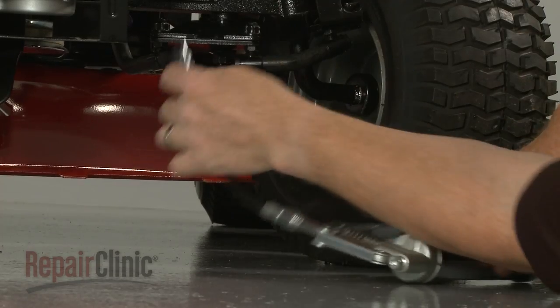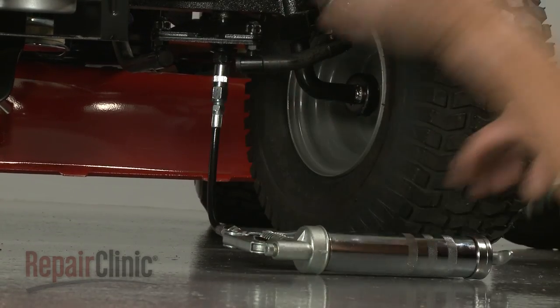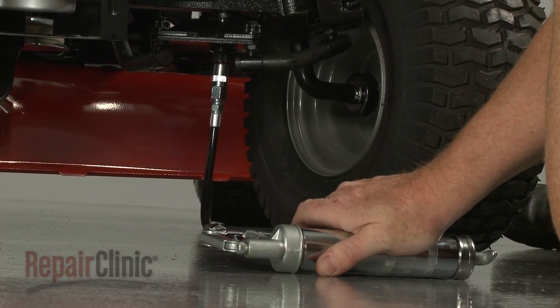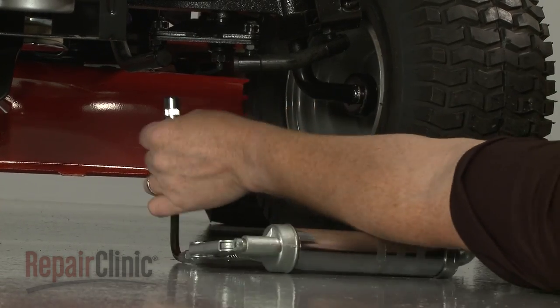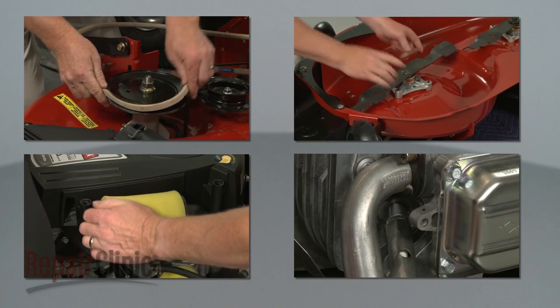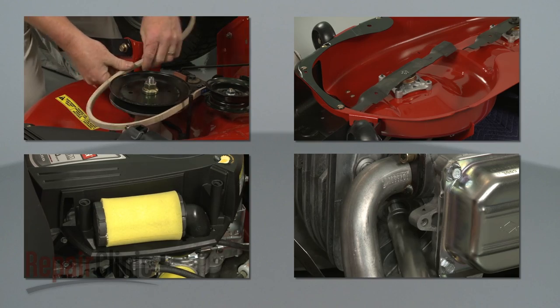To keep the mower operating in good condition, regular maintenance is required, including periodic oil changes, inspecting and lubing the steering components, and replacing the belts, blades, filters, and spark plug as necessary or in accordance with the owner's manual.